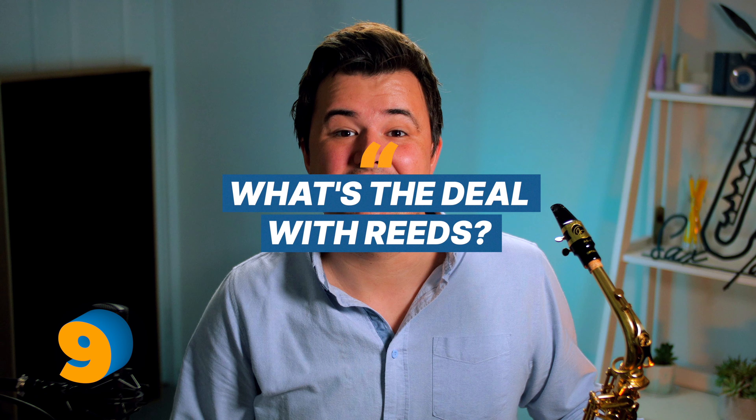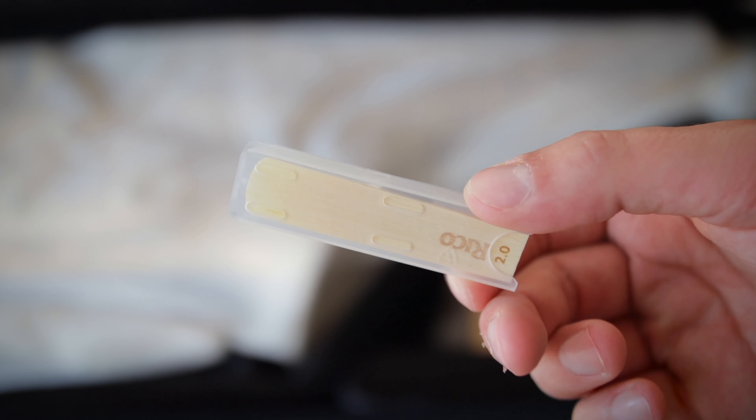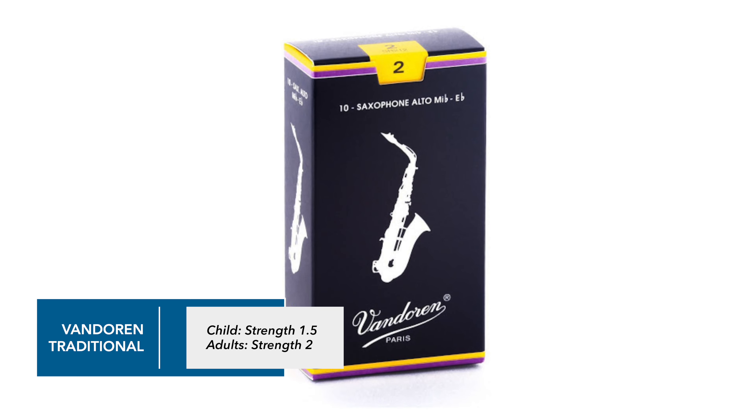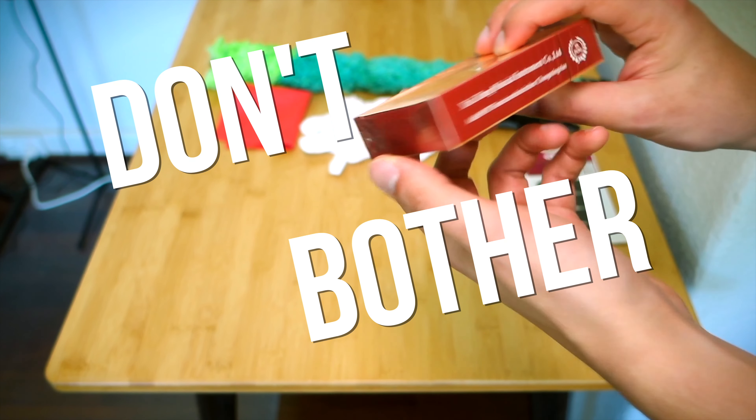Next up, we have reeds. Did you know that the saxophone is a woodwind instrument? What gives us this label is that we use a reed, which is a thin piece of cane that's attached to our mouthpiece. When we blow in, it creates a buzz that sounds like a kazoo. But then when we attach that to the rest of our instrument, we get the sound we all know and love. Now reeds come in a variety of different brands, sizes and price points. But for a complete beginner, I recommend using Van Doren traditional reeds — strength 1.5 for a child and strength 2 for teenagers and adults.